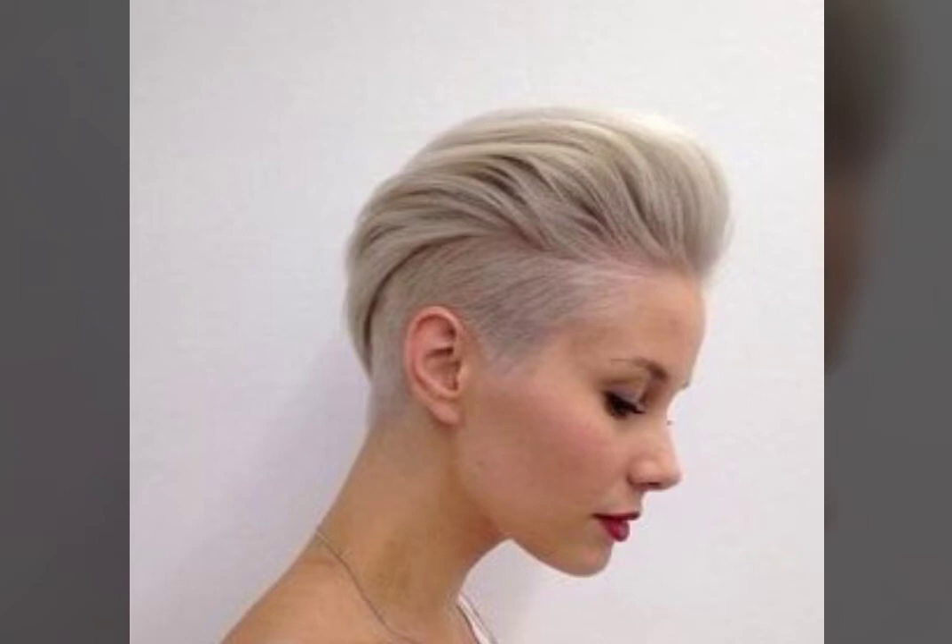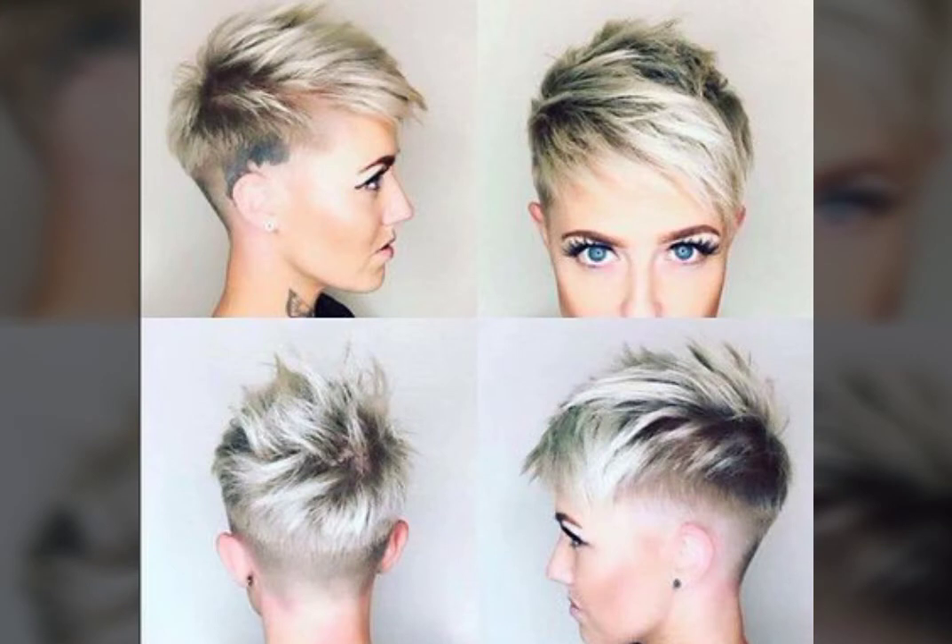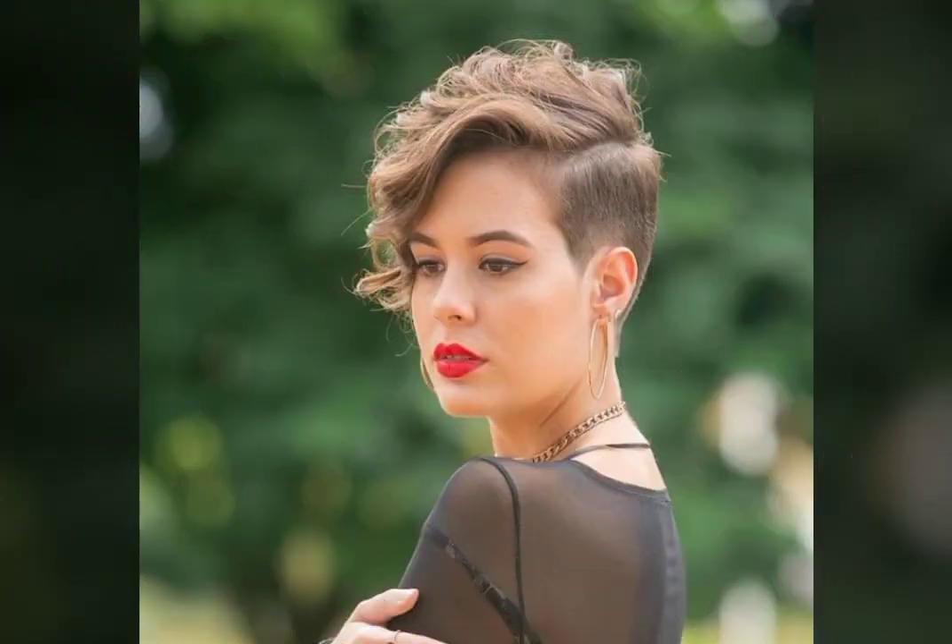I will be able to show the haircuts — long haircuts, shoreline haircuts — on the side. This video will be important for you.